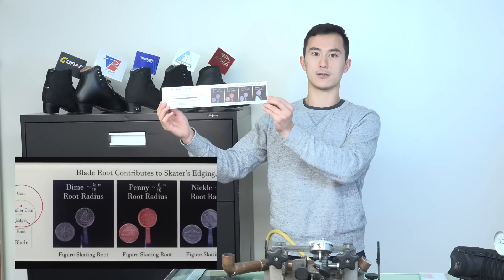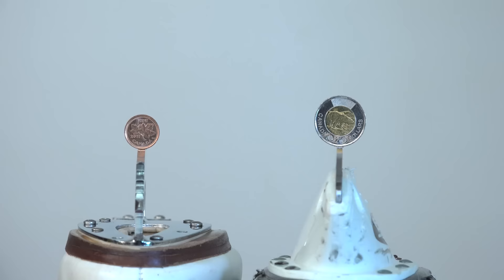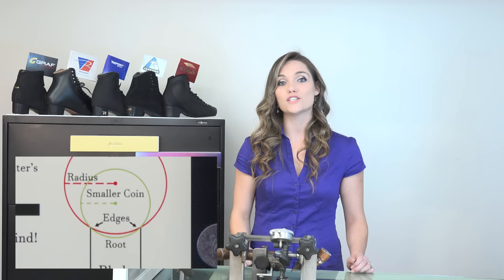Now I'm going to use the other side of the gauge to check the root radius of my blade. A smaller coin has a sharper edge, while a larger coin — like a toonie, which represents the root radius of a hockey skate — is a lot less sharp. In the shop, we use machinist radius gauges to evaluate a blade's root radius, but viewers at home can use coins as an accurate and easy method. The root radius determines how pointed the edges are and how they grip the ice. Too much grip and a skater can feel like they're sticking to the ice; too little grip and they can feel like they're slipping. A skater's perceived sharpness varies significantly due to ice temperature and the skater's weight, style, skill level, and blade thickness.